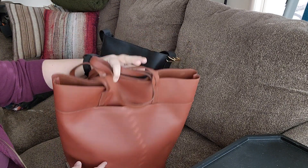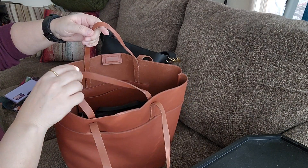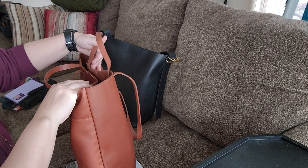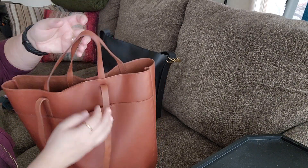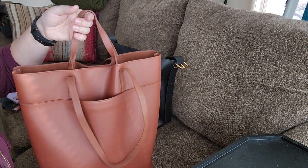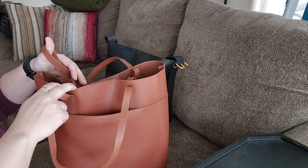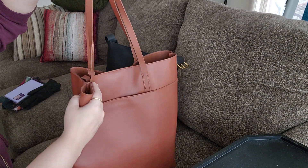The brown essentials tote has a similar shape and flat bottom with no feet. It has two sets of straps — one for shoulder, one for hand carry — and the same magnetic closure. However, on my bag, which I got on sale from Motionrack, the magnet is significantly weaker. When I pick it up it opens on its own, whereas the single-handle bag stays closed. You can carry the essentials tote in the crook of your arm and tuck in whichever handles you're not using for a cleaner look.